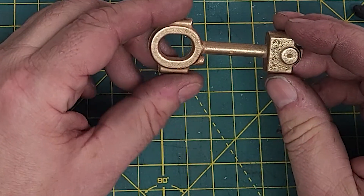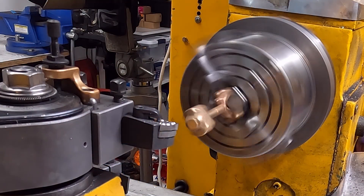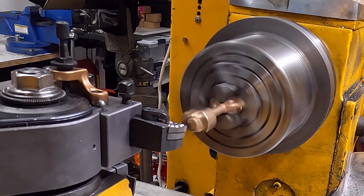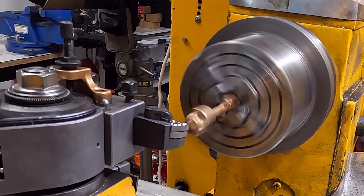That will give me a reference to put in a collet to do the rest of the machining operations on the crosshead. With the shaft trued up in the four-jaw chuck I can take a face cut on the end to place a center.